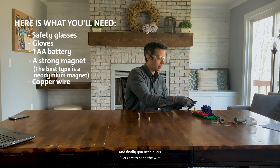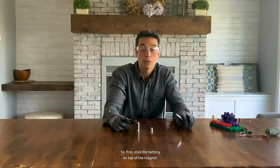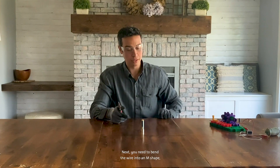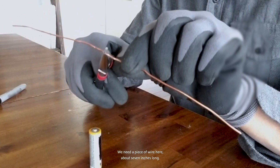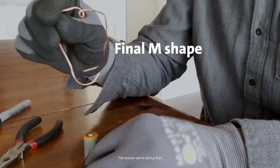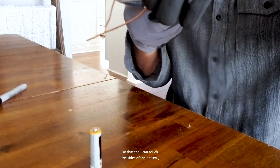And finally, you need pliers to bend the wire. First, stack the battery on top of the magnets. Next, bend the wire into an M shape using the pliers, with a piece of wire about seven inches long. We want a point at the top of the wire to balance on the top of the battery, and then two sides of the wire come down so that they can touch the sides of the battery.